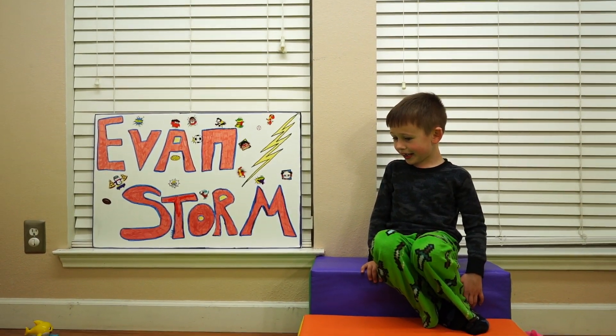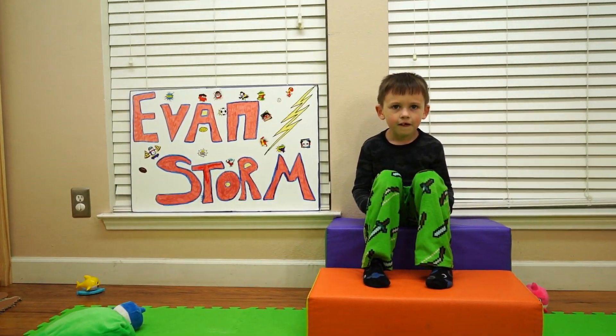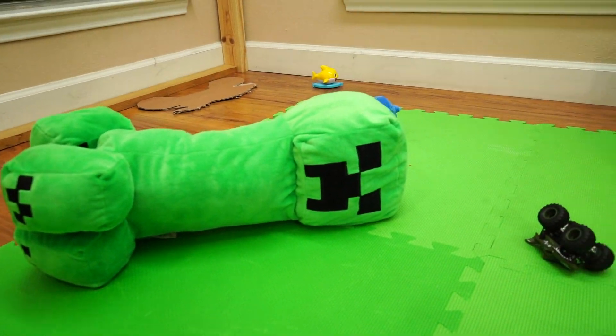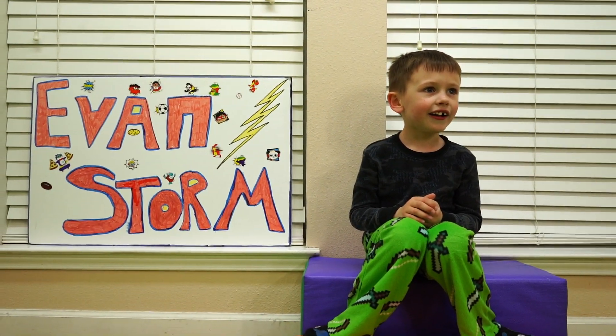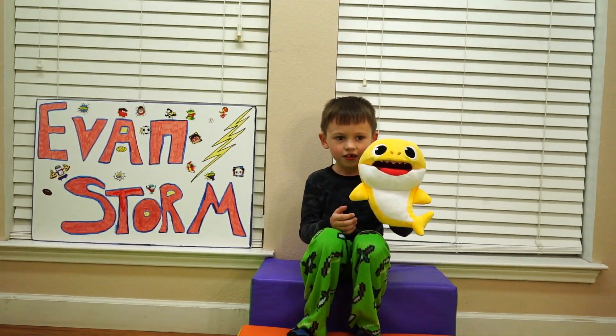We should probably get out of here because the creeper's about to explode. All right Evan, it's time to go. Where did creeper come from, anyway? He lives here — yeah, he lives here. Thanks for watching our video, we'll see you guys next time! Bye!